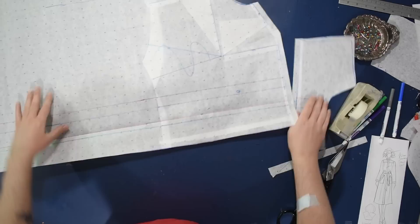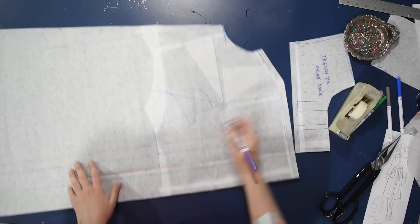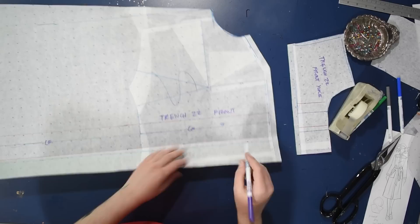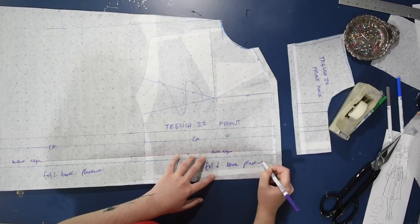Trench 22, front yoke. You can see along the side of the top of the screen I have a good inch added at the underarm, and then it flares out from there — probably a good three inches at the waist. That's just the angle flaring out so it will encompass my hips and have plenty of room. I'm planning on mocking this up so I can tell if I need to add more. I don't make a ton of outerwear, so I never really know how much ease to add because normally I don't add any ease.